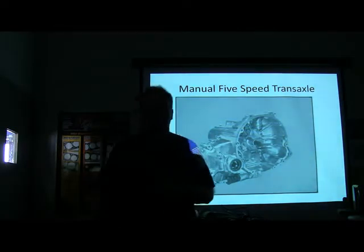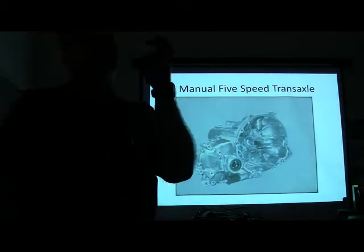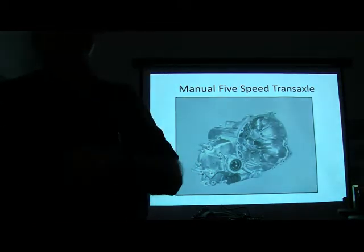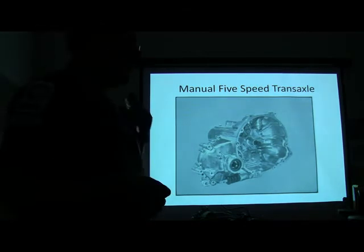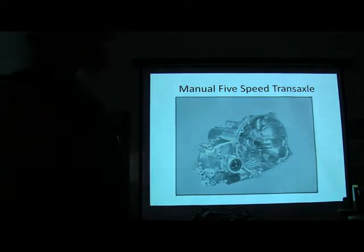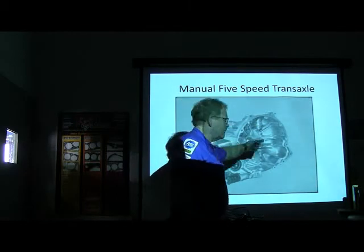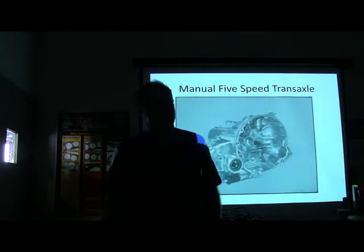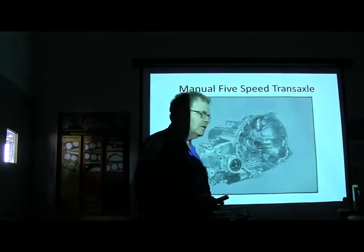Do you notice anything strange about it? It doesn't have the stub that goes up for the pilot bearing. Now the one out there does — that Quincy pulled out — because we actually had to show him the bearing and all that. But a lot of these don't have that stub shaft that goes up into the pilot bearing in the back of the crankshaft. That one there, the one pictured, doesn't. Some of them do, some of them don't.